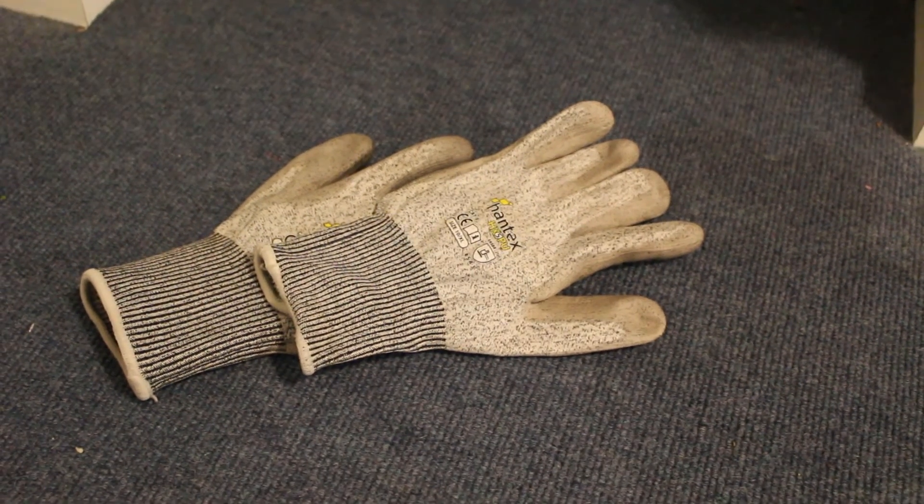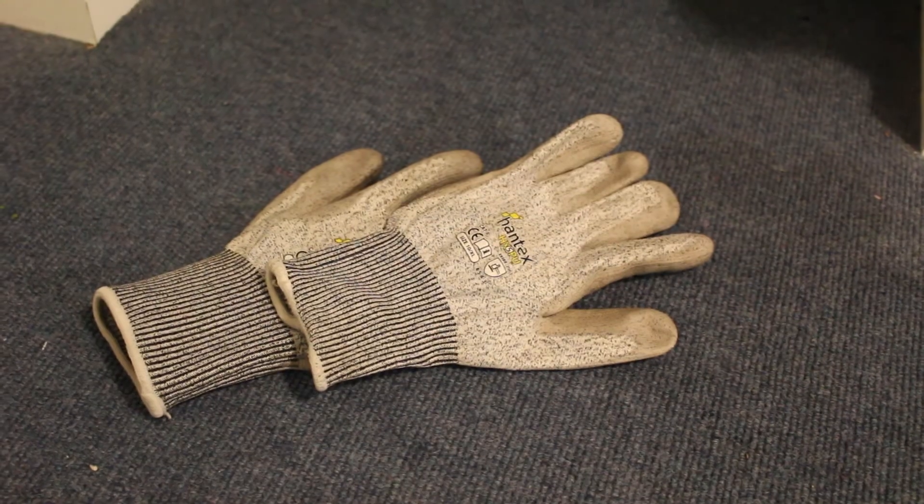I actually forgot to mention — I do also take a pair of cut-resistant gloves and a nice thick coat, which is by Trespass, or if it's in the summer I take my Superdry.